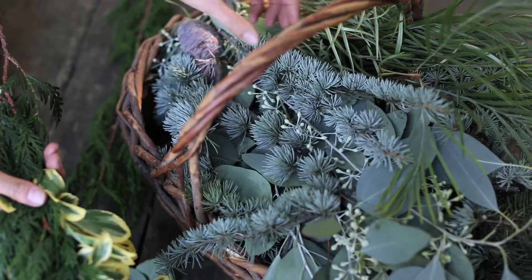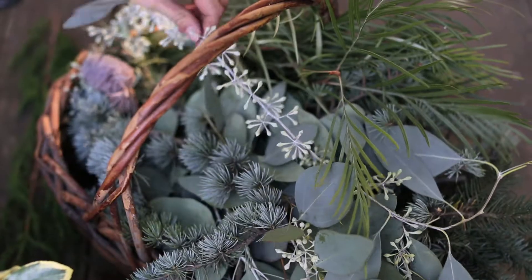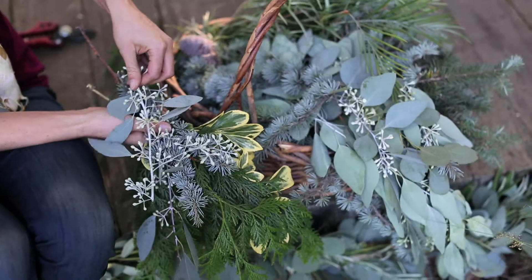A good rule of thumb is that eucalyptus, fir, holly, and a lot of the evergreens are going to hold up better in a wreath.